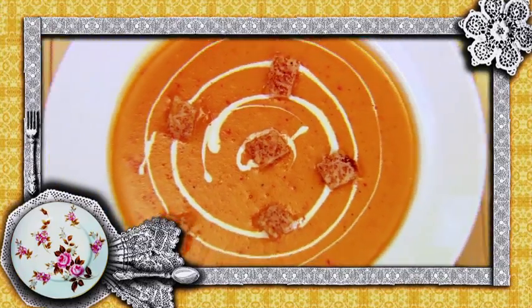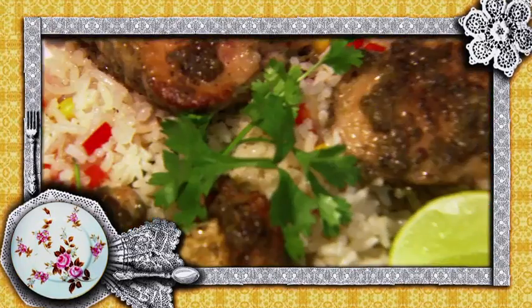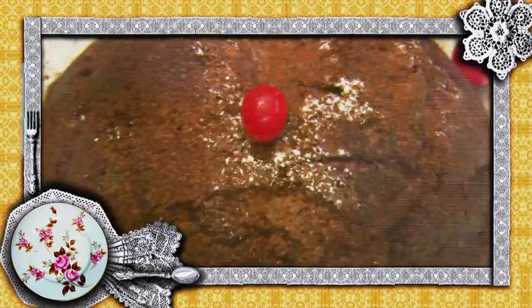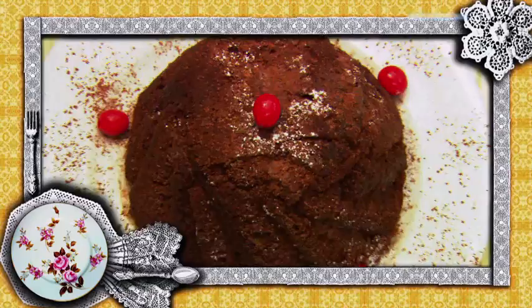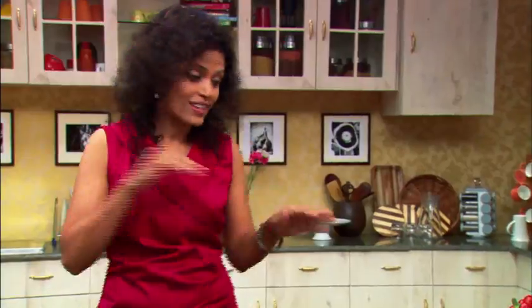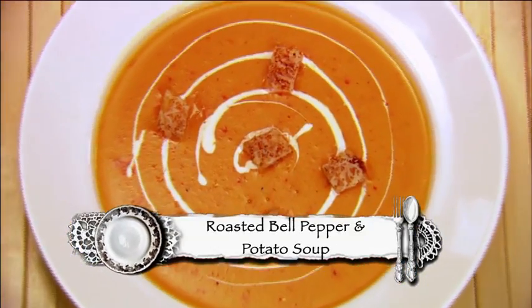I'm going to show you some really stress-free recipes for some exotic and simple food. I'm going to start out with a roasted bell pepper and potato soup, followed by a nice yummy roast chicken kafriyal with a confetti rice, and of course to end this meal, a delectable chocolate zuccotto. So let's start with my roasted bell pepper and potato soup.